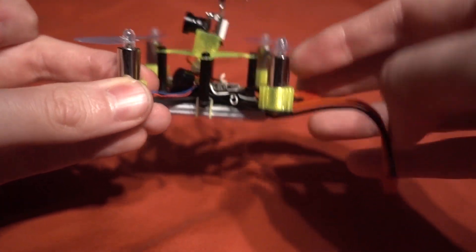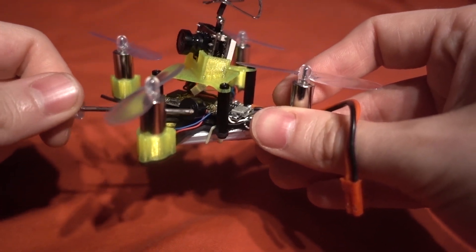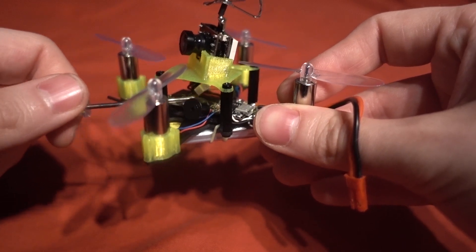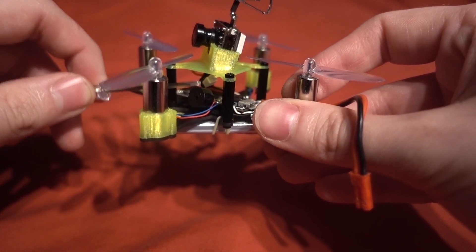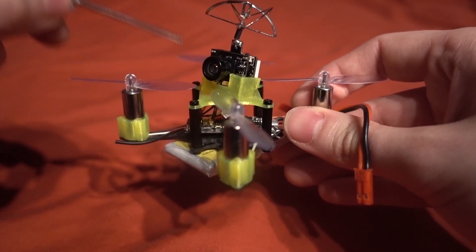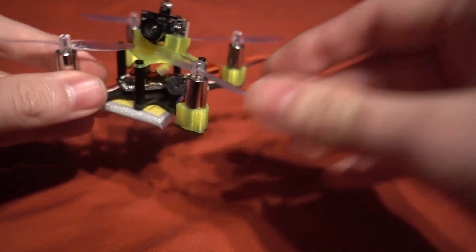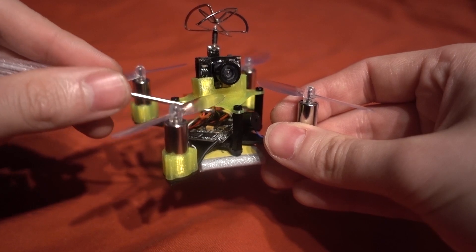What you can see here is I've also added a buzzer — it's actually not a voltage buzzer, it's for a lost model alarm — because we have the full on-screen display working here on the camera.